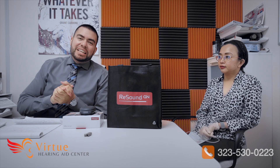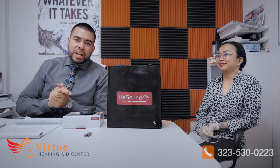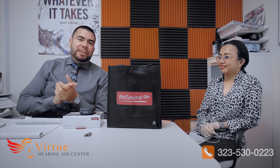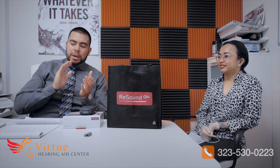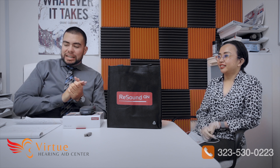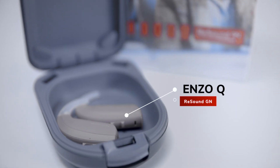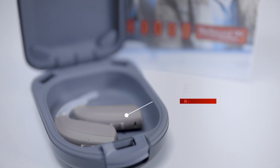We are going to be reviewing the Enzo Q. So Sandy, who would be a perfect candidate for the Enzo Q BTE 98? Our Enzo Q is actually made for severe to profound hearing loss. It's our power line.